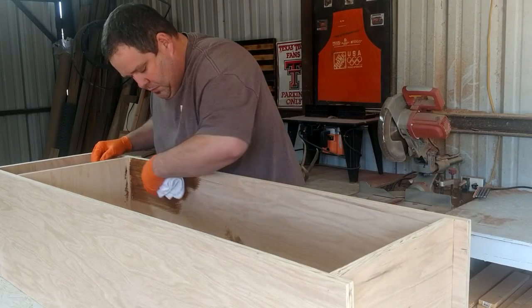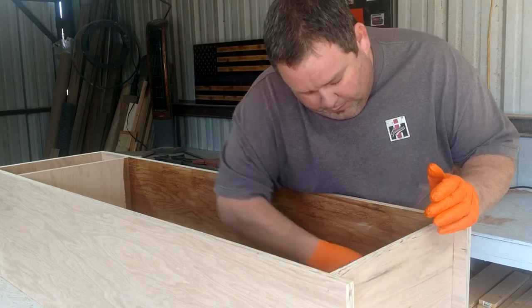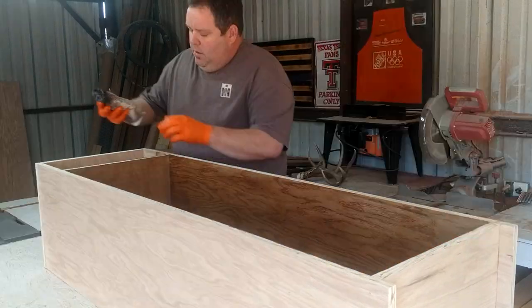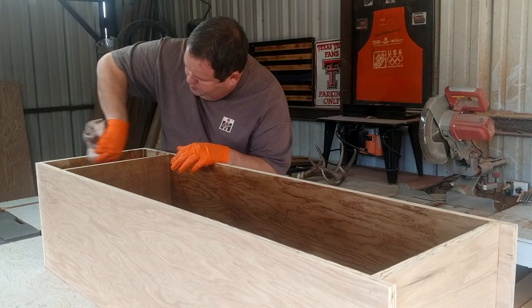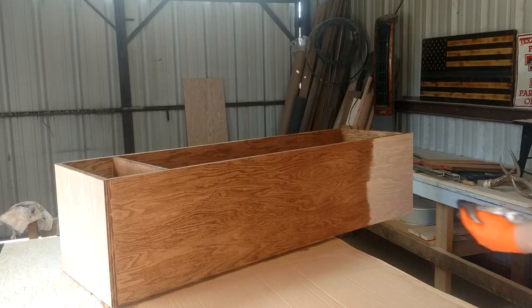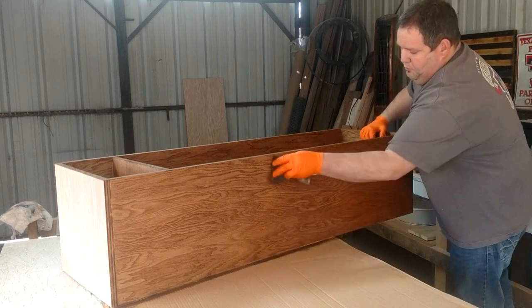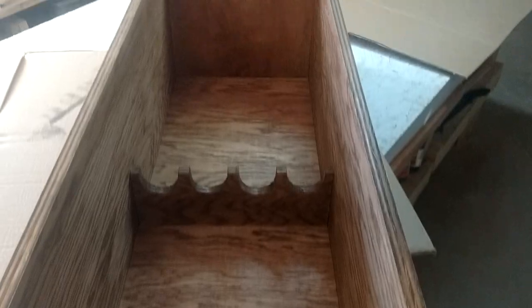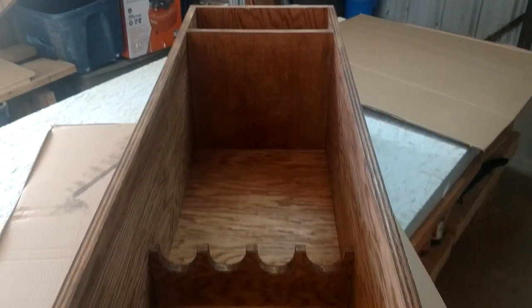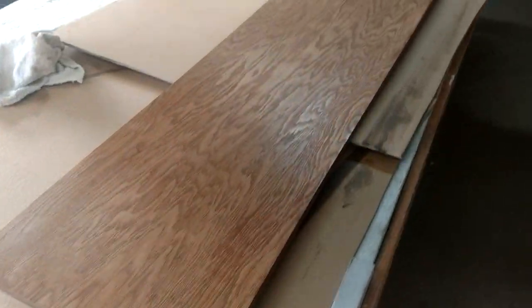I had two different color stains with me and I chose the darker one. I did a little sample piece and it just looked better than the light colored stain. Here's how everything looked with the stain — the box and the top.